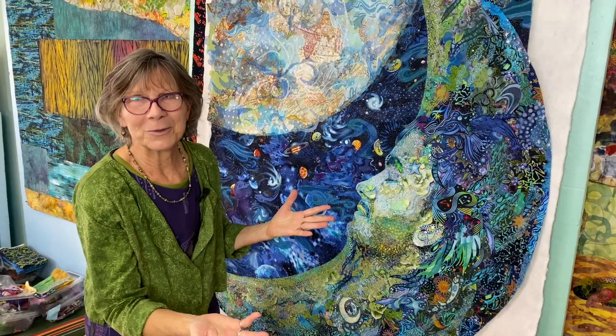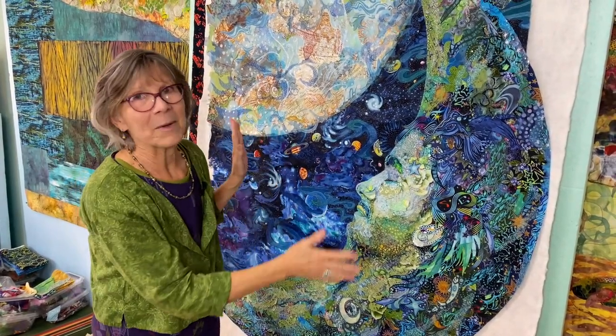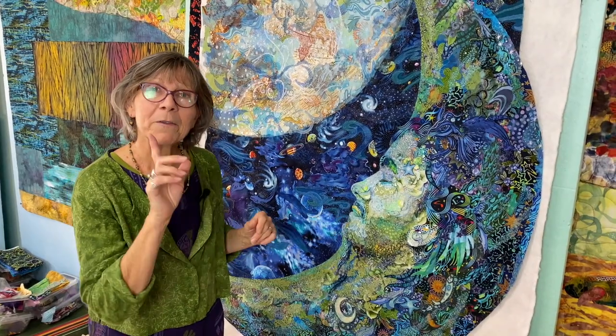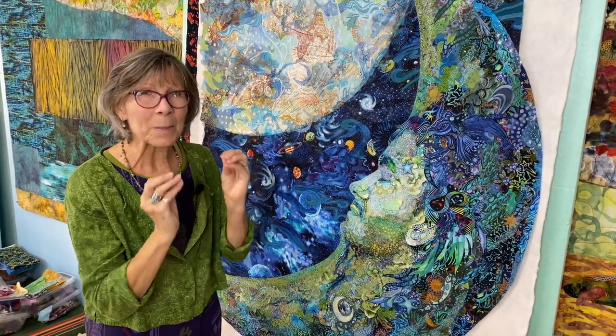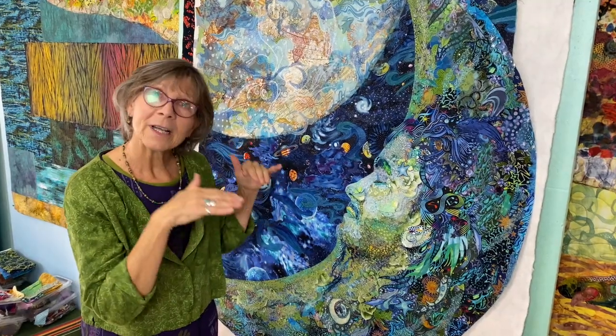There may be some things that I still do a little more, but that's okay — it's all part of the process, but I'm really happy with it. I've now assembled it in layers for quilting, but first I'd like to show you a little bit of the prep work I've done to make it ready to put under the machine.